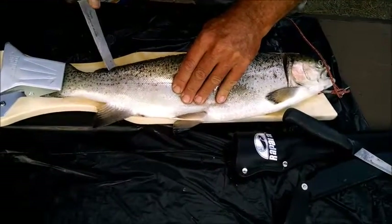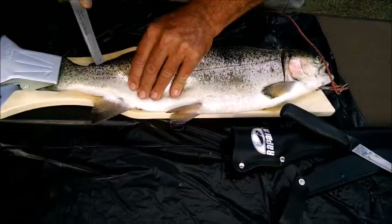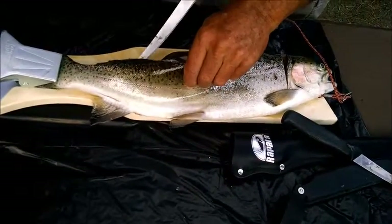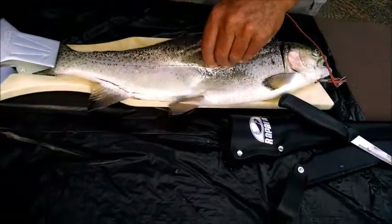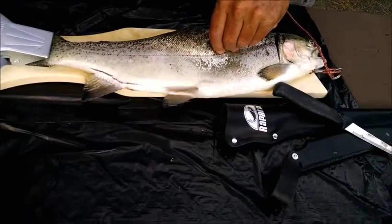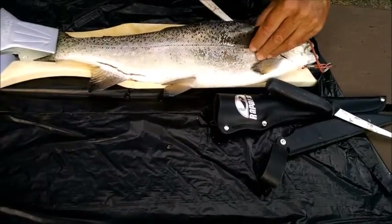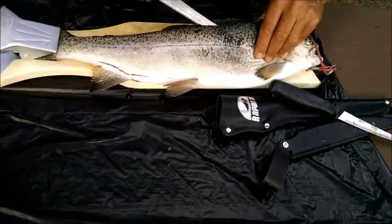It's a good fillet. You don't want to disconnect that yet - because you've got to flip it over and take the skin off the other side. Okay. I'm not sure I'm riding on the bone, but that's a lot of meat. Wow!